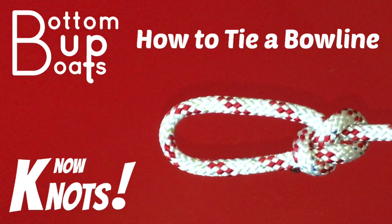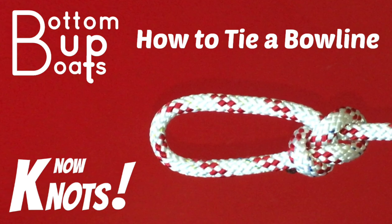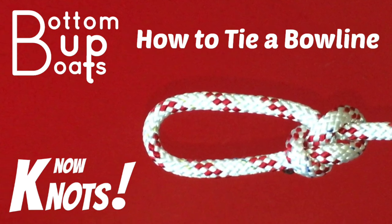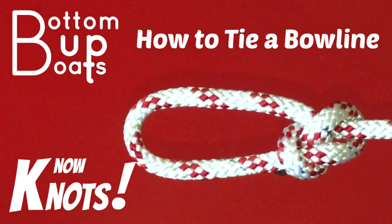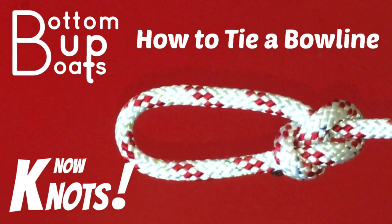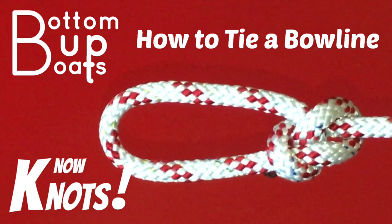G'day and welcome to today's Bottom Up Boats no-knots video where we show you how to tie a bowline. Knowing how to tie a bowline is an essential skill for any sailor — from attaching sheets to sails, pulleys to lines, or setting up a reefing point on your main, the bowline is often the knot of choice.